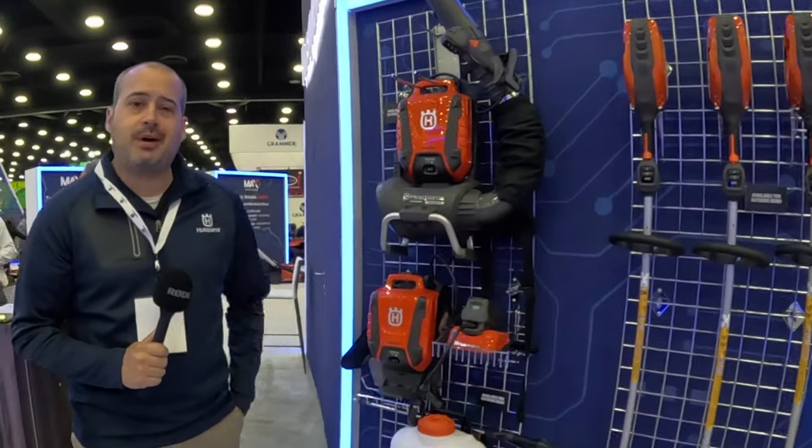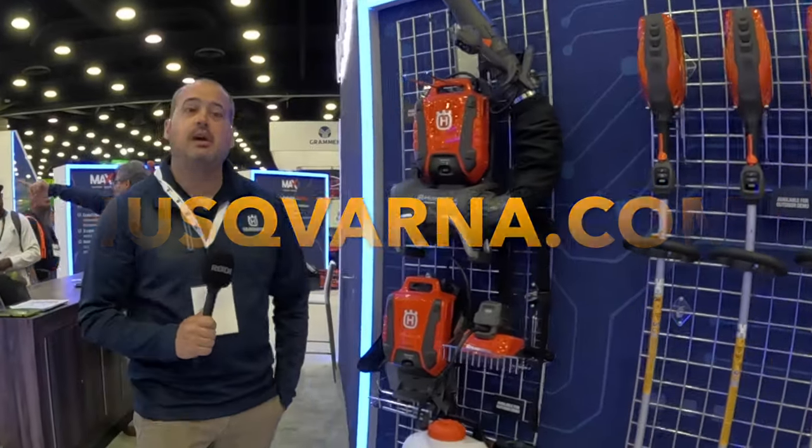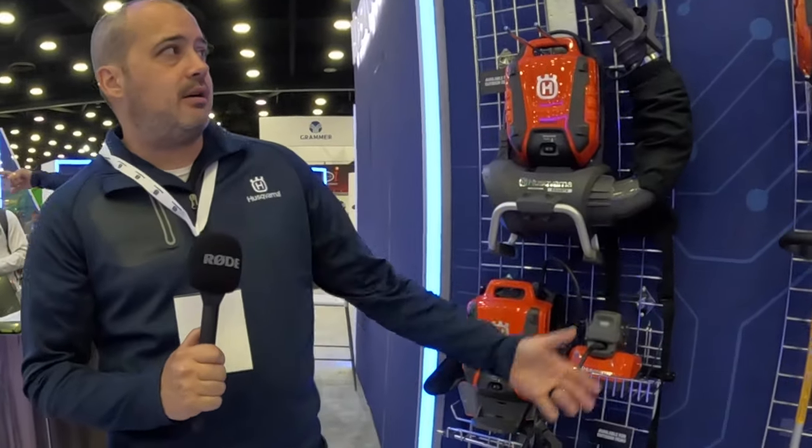Hey everybody, I'm Joshua Dumas, I'm a product manager with Husqvarna Group in North America. We're out here at Equip Expo and some of the products that we brought here are up on this wall.